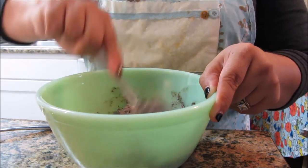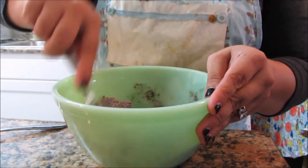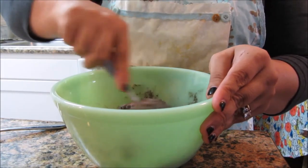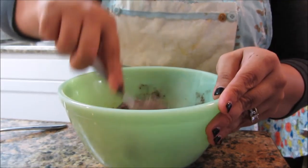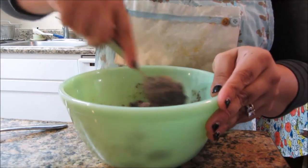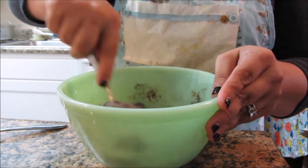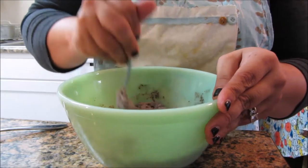This looks like an Oreo. Once I make the french toast I'm going to put this on top of it, and then I'm going to sprinkle some dark chocolate on top.